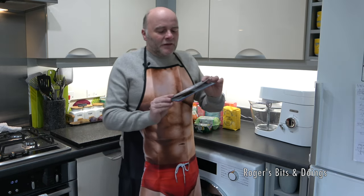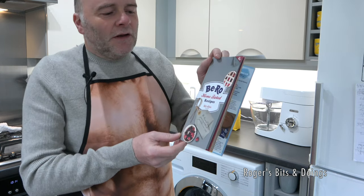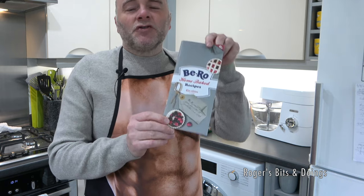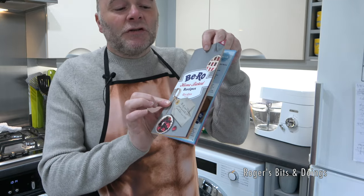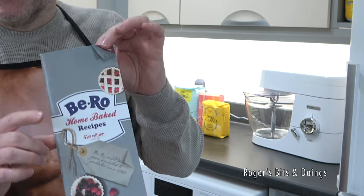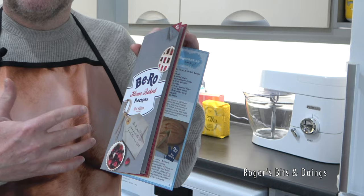Today's recipe is coming from the Biro book — the Biro Home Baked Recipes 41st Edition. My mum has some of the older Biro books, and she made many treats for us as children. I'm sure some of you watching will know what the Biro book is. If you want to get the latest 41st edition, don't go and pay the prices eBay sellers are charging, because this book is only £2.99 plus postage — £4.64 with postage — and it has some classic recipes that my mum has made for years.